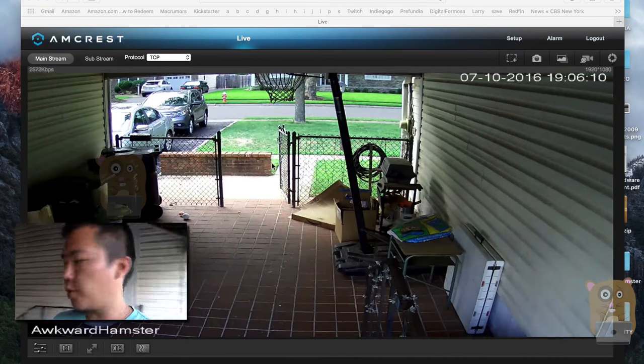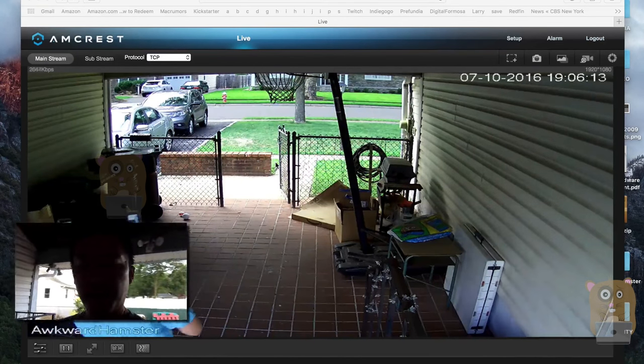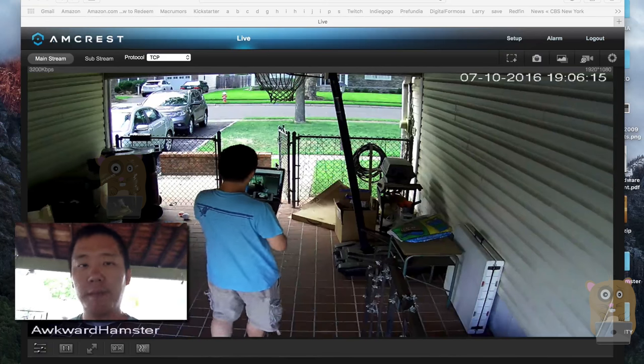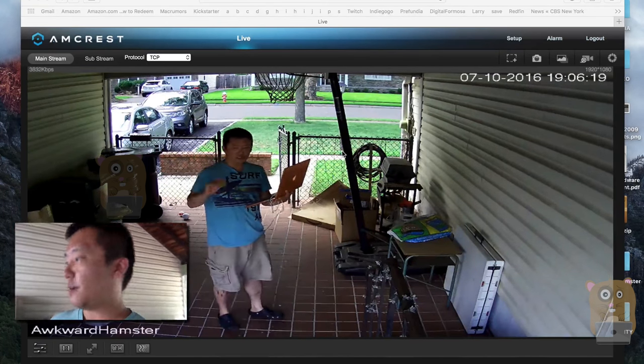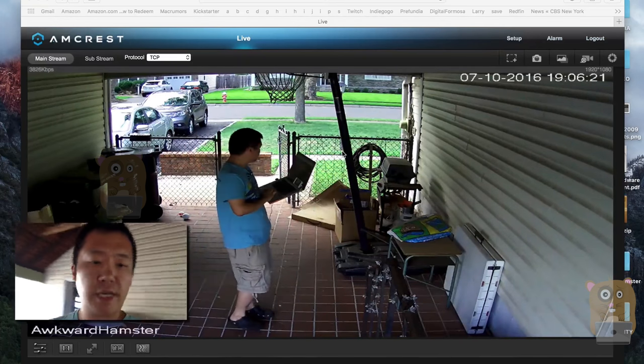Currently this is a live stream — just walk in front of the camera. There I am and wave. I'm currently about 10 feet from the camera.